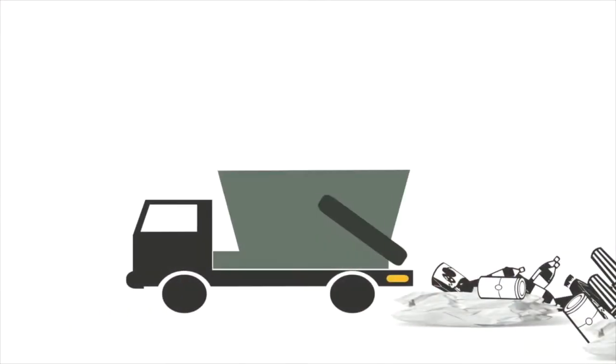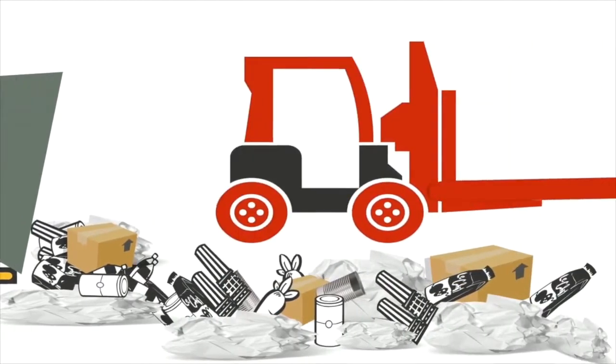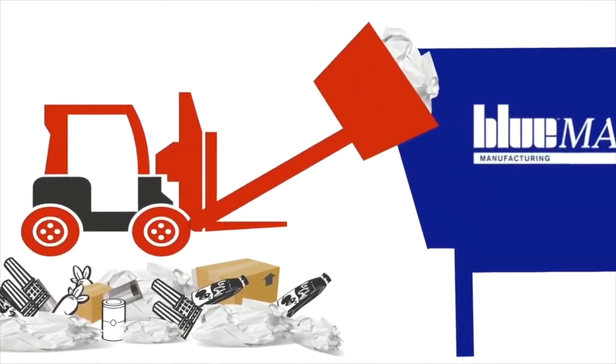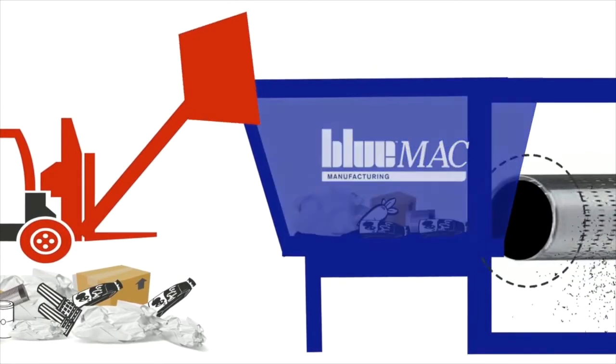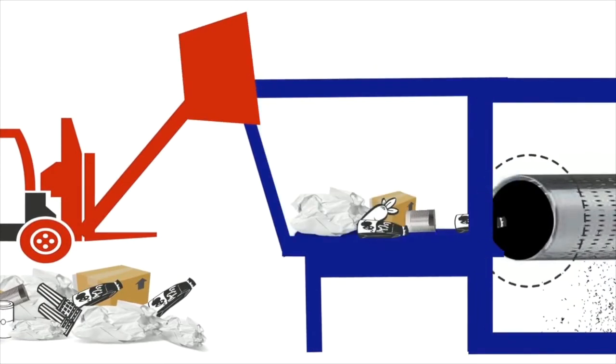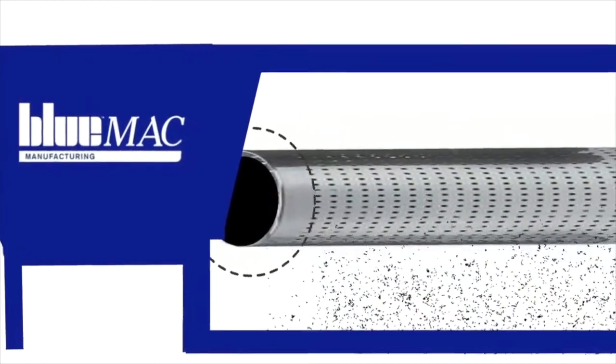A waste stream of metal cans, paper and cardboard, but also containing some contaminants, is deposited at the site. The waste is firstly loaded into a blue-marked moving-floor hopper, which provides a consistent feed of material to the trommel. The trommel is a large steel rotating drum with 40mm holes, allowing materials smaller than 40mm to fall through into a bay below.